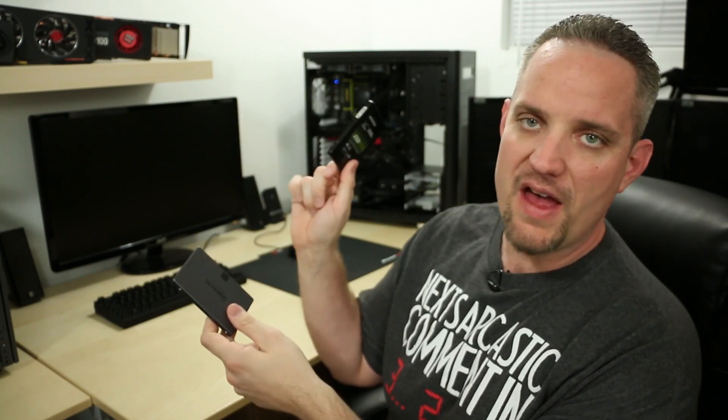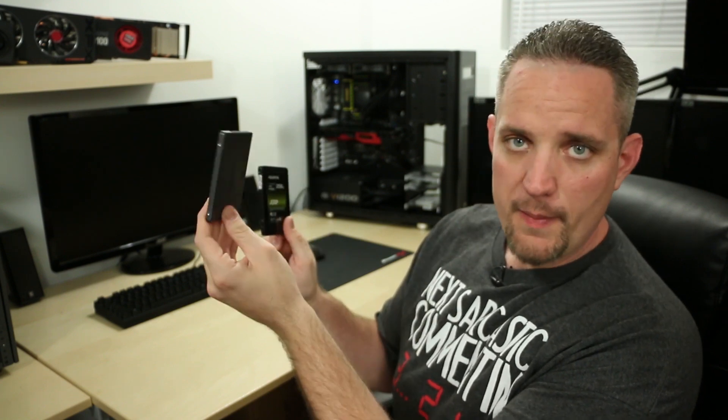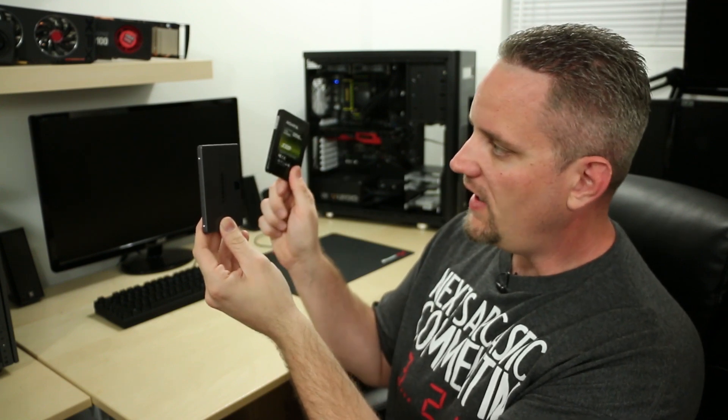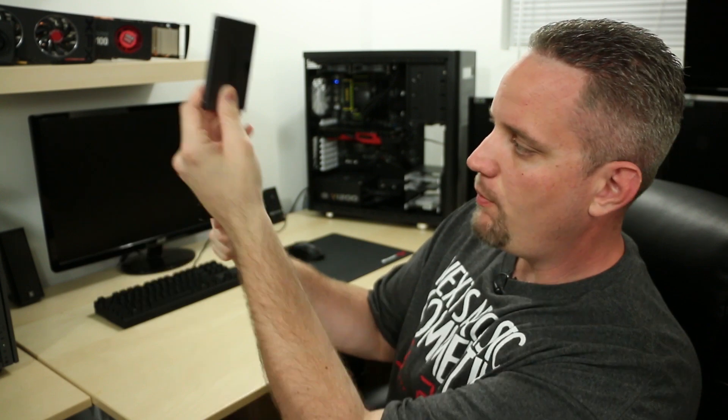We're going to set the ADATA as our source drive and the Samsung 840 EVO as the destination. It's going to format the SSD and then copy the data over so we have two exact copies, regardless of capacity — as long as the data you're copying fits on the destination drive. I couldn't take 500 gigabytes of data and put it onto a 256GB drive; that wouldn't work. It would even tell you there's a capacity issue.